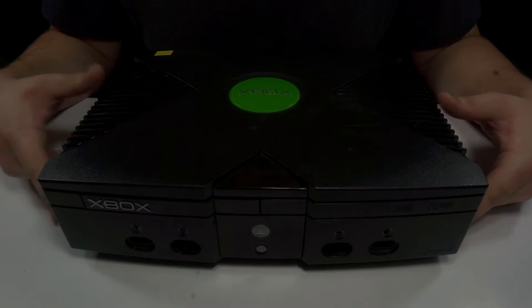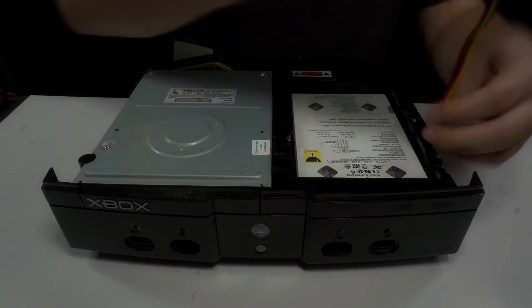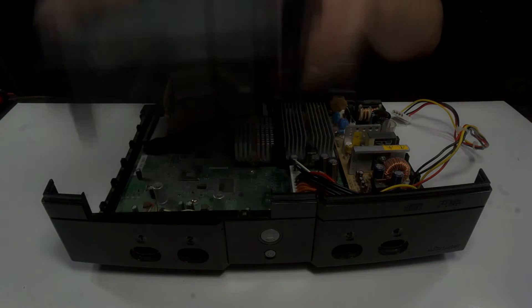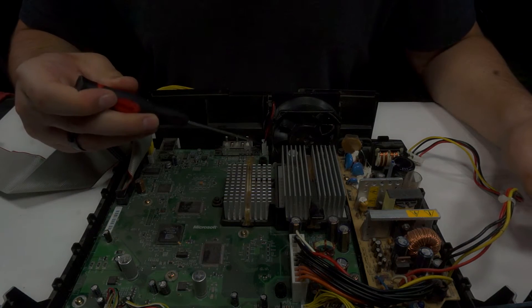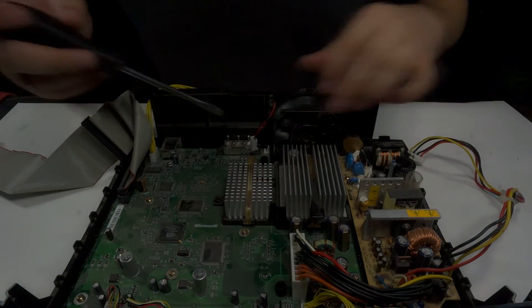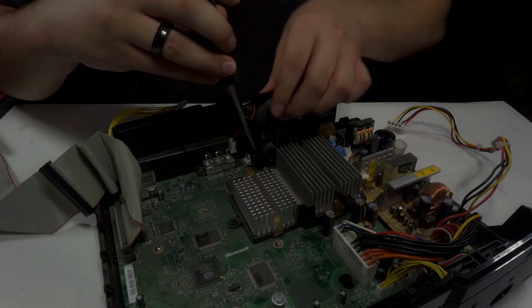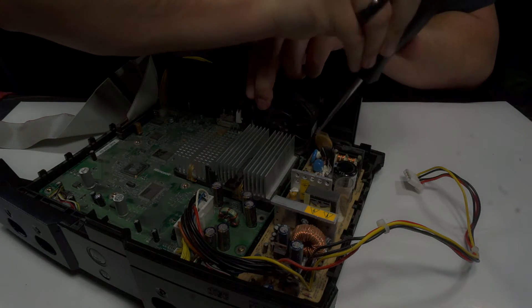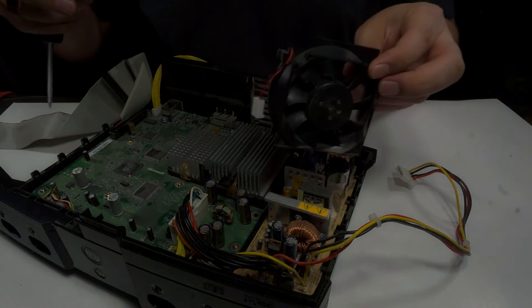To get started you're just going to want to disassemble your Xbox. Once you've got that done, you're going to want to unplug your fan first. Then take your flathead screwdriver — there are some tabs on both sides of the fan. You're just going to want to pry those up and off while pulling on the fan at the same time. Do the same on the other side. And there you have it — your old fan is now free.